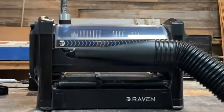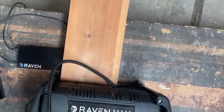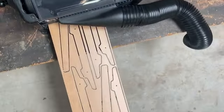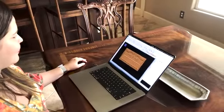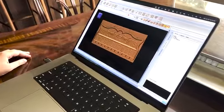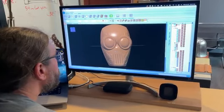Meet Raven, a new desktop-sized CNC that can make amazing projects of any size. Raven comes fully assembled and includes our powerful, easy-to-use designer software. Start by designing or downloading a project on your computer with our simple drag-and-drop interface.